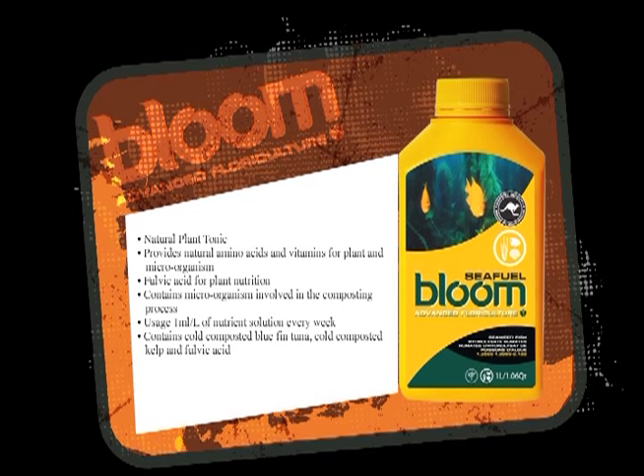Sea Fuel is kind of like a fertilizer, but it's an additive — you would have to use it with something else. But your plants will never be yellow if you use something like that. It'll keep them nice and green.